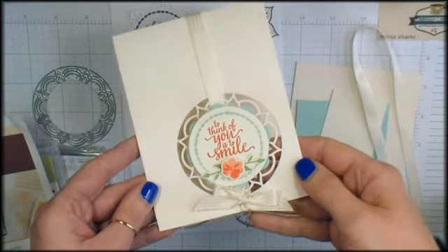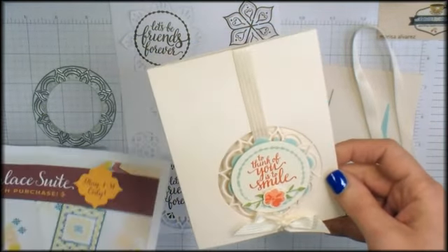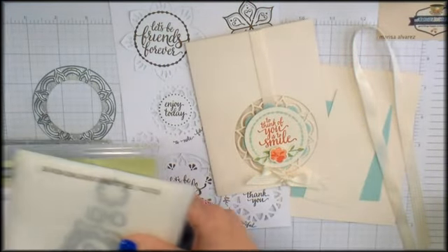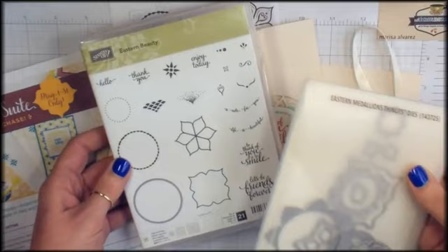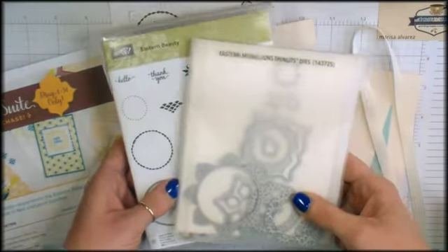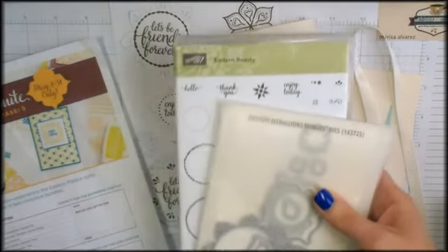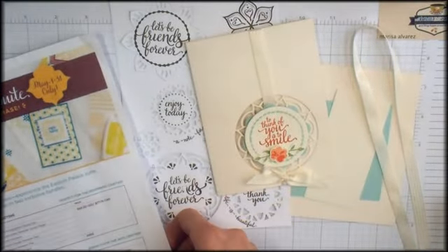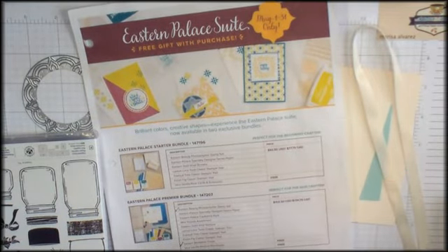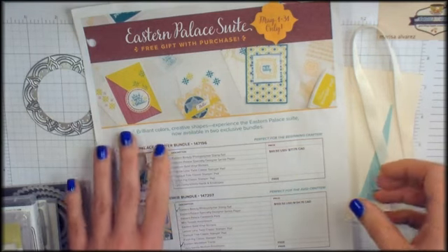This design features the Eastern Beauty stamp set and the Eastern Medallions Thinlits dies. These are brand new products coming from the 2017-2018 Stampin' Up! catalog, and the catalog goes live June 1st. But May 1st through 31st Stampin' Up! has made select bundles of products from the Eastern Palace suite available for customer purchase.